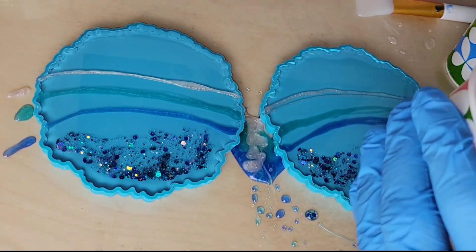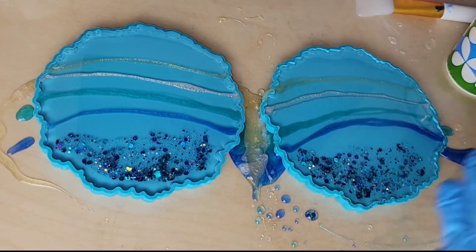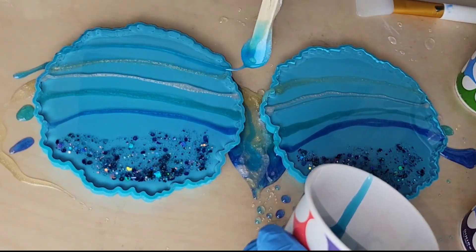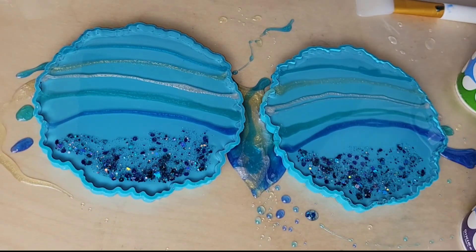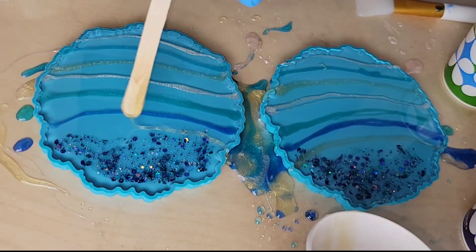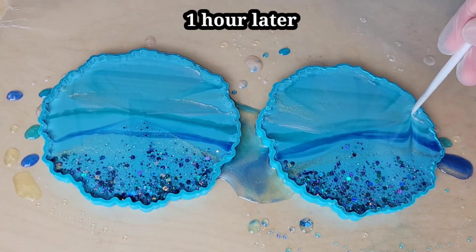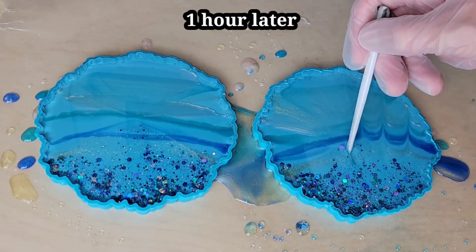These molds I'm using are from Dryer Days Art Studio, and I love them for coasters because they only take a little over two ounces each to fill up, which is amazing. Sometimes the coasters don't turn out, and it's a bummer if you used eight or ten ounces of resin. I'll link these molds down below as well.